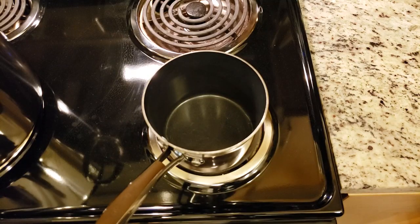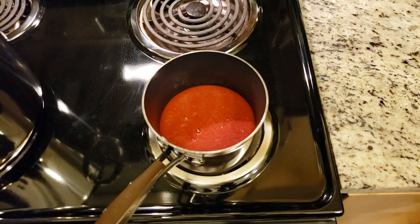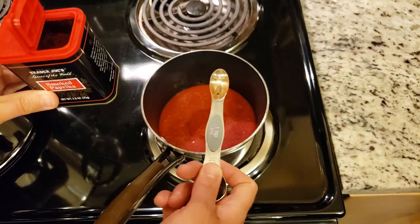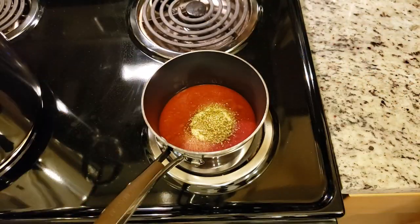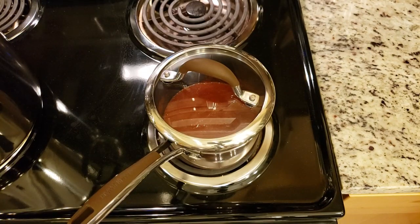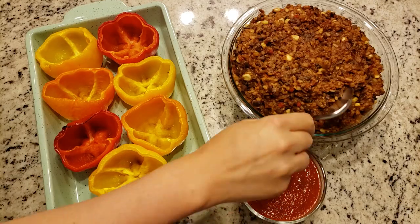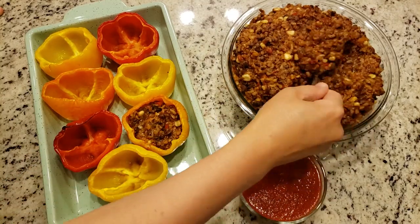Now on to our tomato sauce — this is my favorite part. It is a very simple tomato sauce. Just use one can of tomato sauce and then add in some smoked paprika, some garlic powder, some onion powder, and some oregano. Stir to combine and cover and heat up — because if you don't cover it, it'll make a mess. And Jessica really really hates messes.